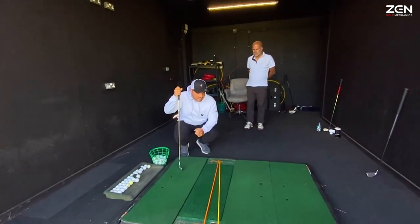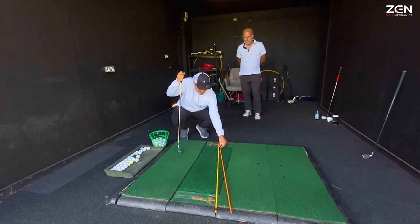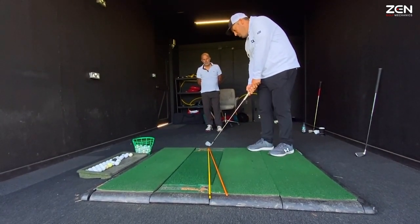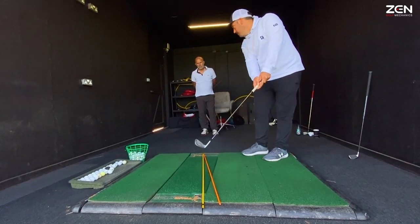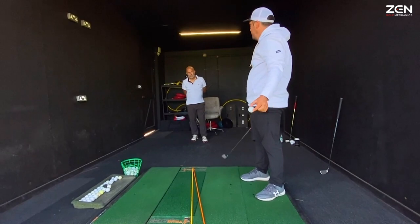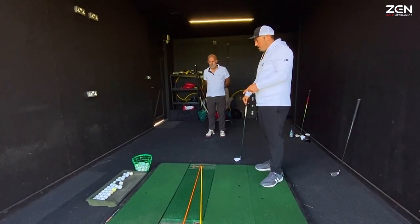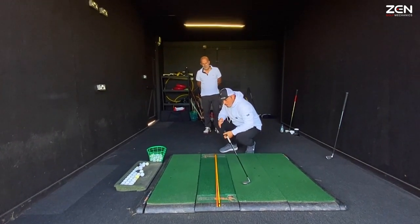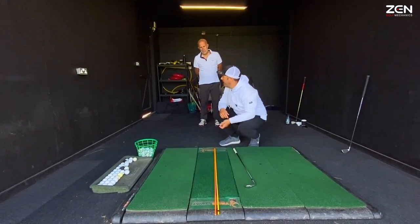When you get that pull draw, what has happened is that club face has shut down and gone to the other side of the path. The club is still swinging along the yellow, but whereas before the face was staying open, it's now shutting down — so the face is pointing down the orange while swinging along the yellow. That gives you a ball that starts on the orange and then draws off, which is a nightmare when you're set up straight to a target — it starts left, goes further left, and is never at any point going towards the target. You're giving yourself zero margin for error.